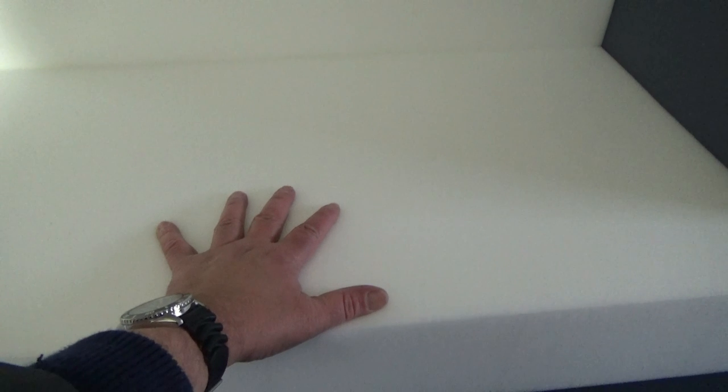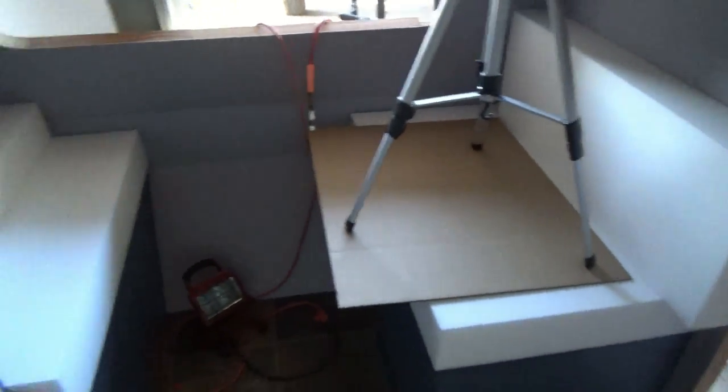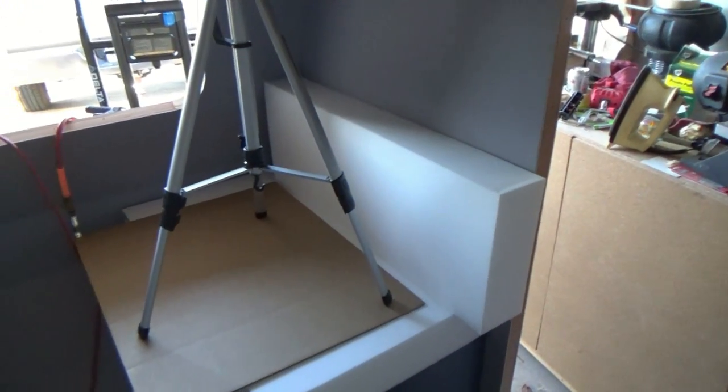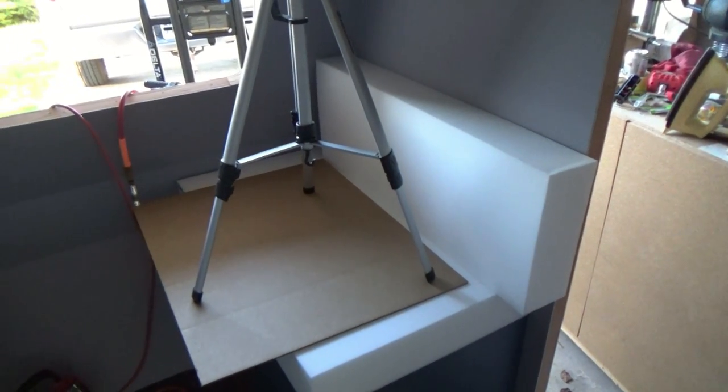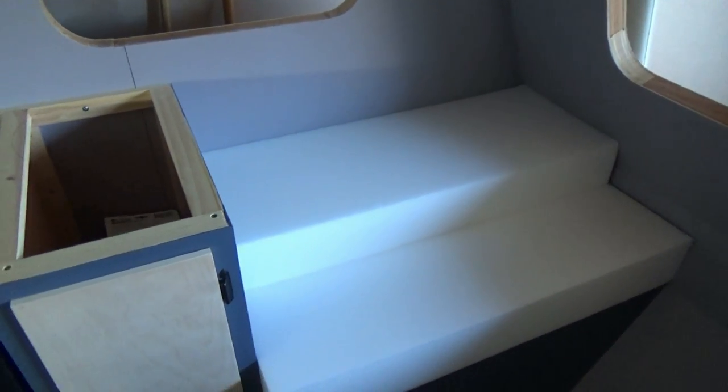This material is very, very nice. I bought the highest quality I could find: 2.8 pounds per cubic foot density with what they call a 50 ILD, which means they use either a 12-inch or 24-inch square, apply pressure, and measure how much weight it takes to push the foam down one inch — that's the top-of-the-line cushion. For eight pieces — two backs and two bottoms up front — the total was $315, and I think it's worth every penny for the comfort.